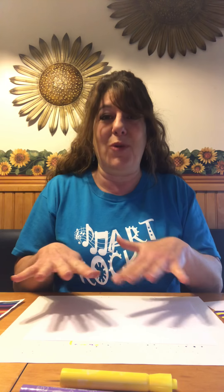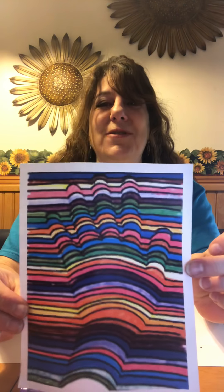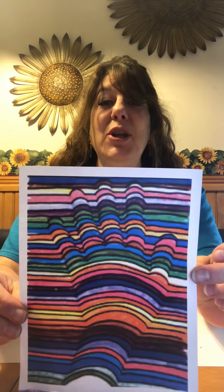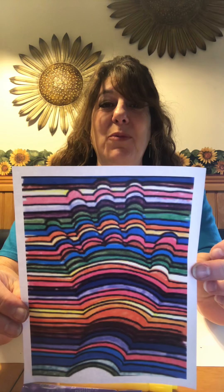Hello everyone! Thank you for joining me today to make art with Mrs. A. We are going to create a 3D hand. The final result is going to be very impressive. You get an illusion of a hand looking like it's hiding under a rug. It's an illusion that's totally cool, and I know you will enjoy making this 3D hand and sharing it with your family.